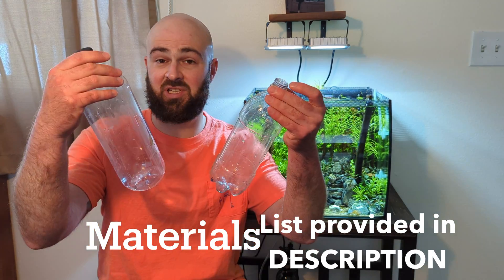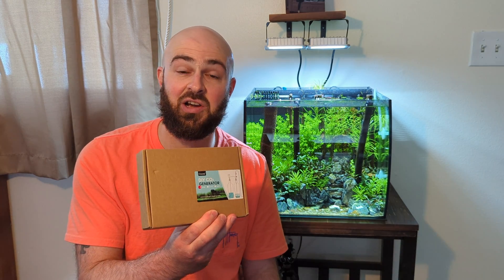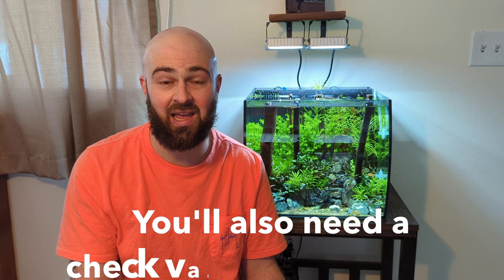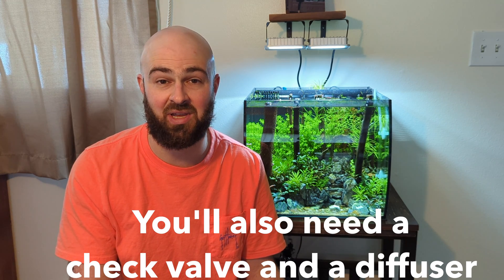All you need are some household items. You can save some plastic bottles — you'll need two of them — and then yeast, sugar, and water. Most people have those lying around at home. And then you can either buy one of these kits for about $15 — I'll put a link in the description — or you can build your own. It's basically just airline and silicone to seal up around the caps.